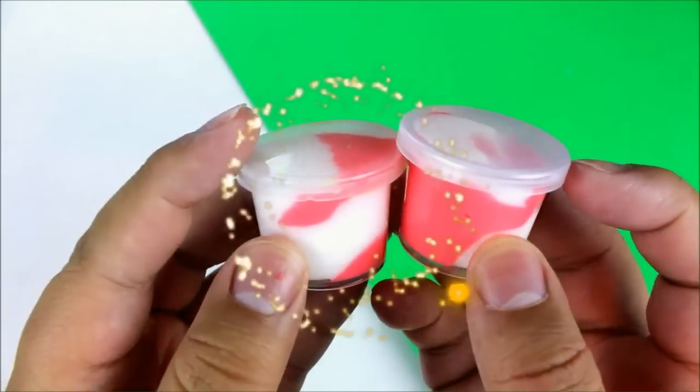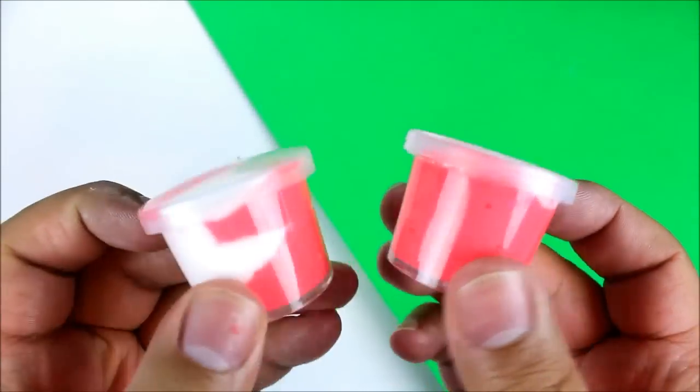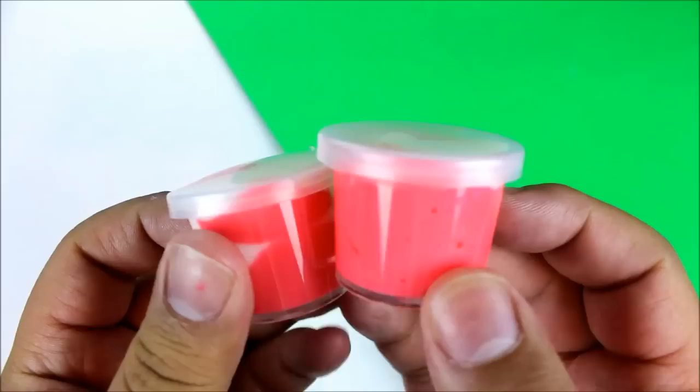A cute idea: you can also make a white version of this, and you can store them in little containers like I have here. Just spiral them into the container and you have a cute gift as well. If you know somebody that likes slime, you can give them this.